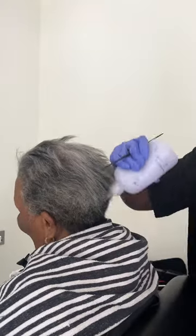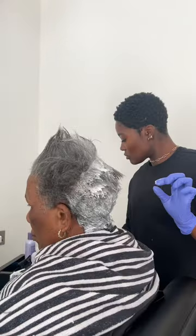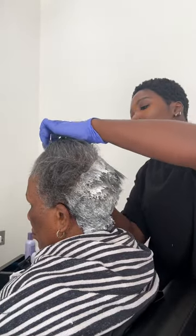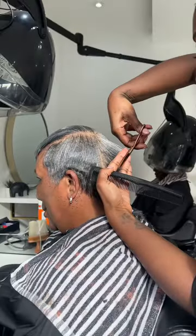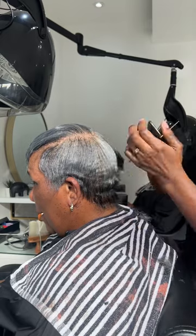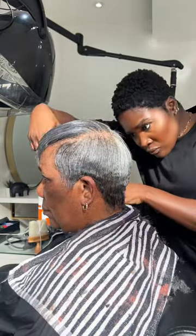Hey tribe, my guest today was getting a relaxer. She is very simple, just wants a nice cute pixie cut. I relaxed her regrowth with the Fiber Guard relaxer and she just wanted to neaten up her sides. So once it was shampooed and conditioned, I just neatened up the back and the sides and kept all the elements that she wanted to keep.